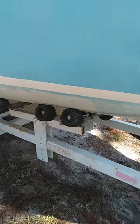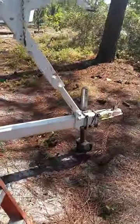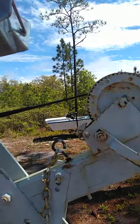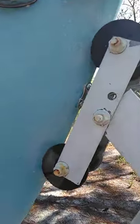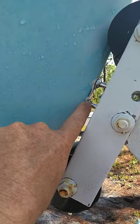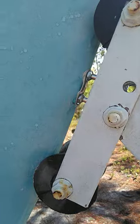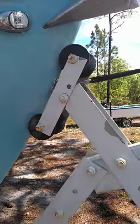It's got rollers on it. I hate them — I'd a whole lot rather have regular bunks. Put a new strap on the winch. Winch works good. Here I put a new eye on here, and I showed on the other video where I backed it up on the inside with a piece of Ipe.